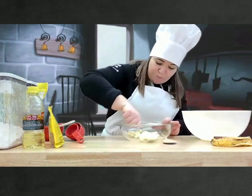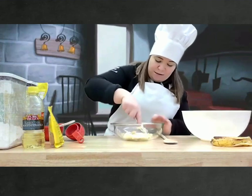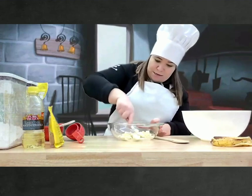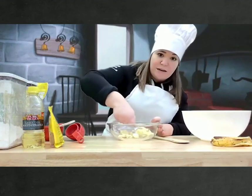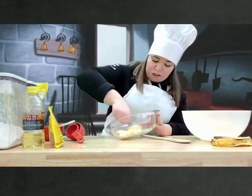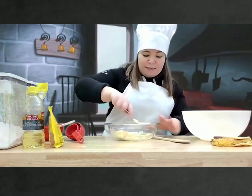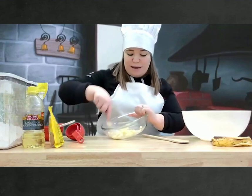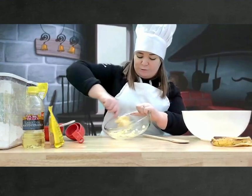You're going to push, push, push, just so that the banana is all going to be broken. You can also put it in a machine, just puree it as well. It's more fun to use our hands. Let's squish it up.